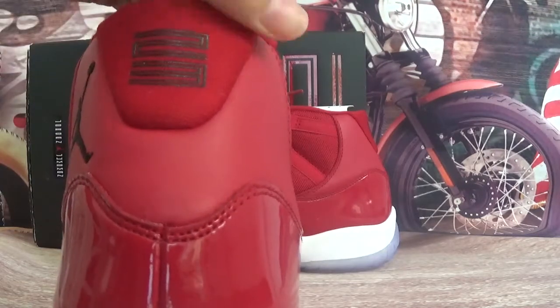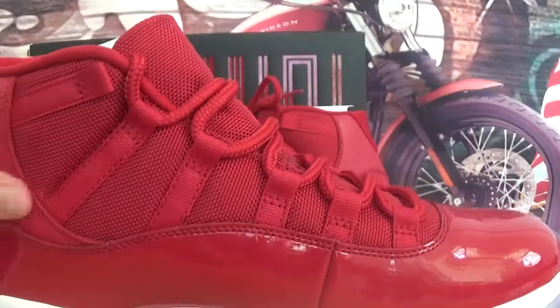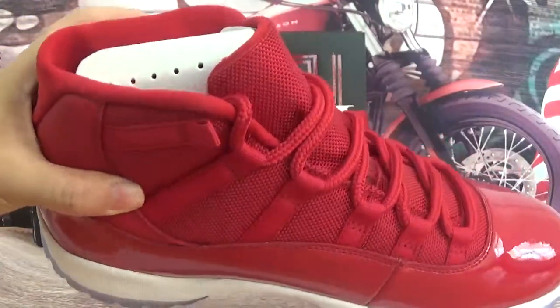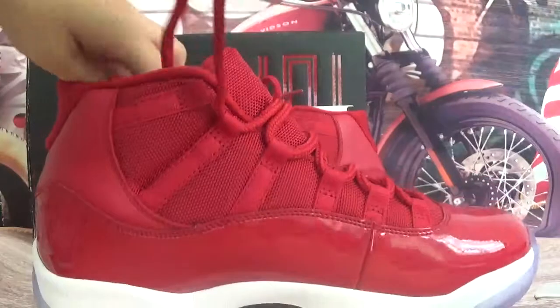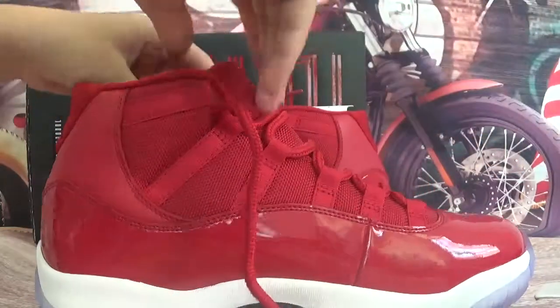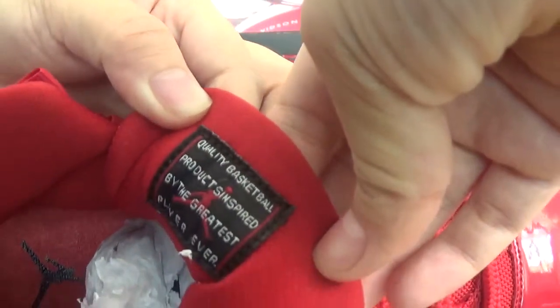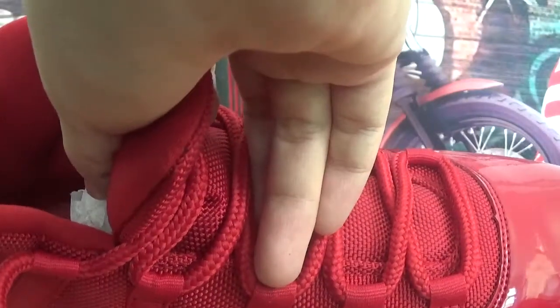Totally good quality. And the shoes protector — the red shoes is this. Check the tongue; the tongue has some patterns. And totally all red with a black Jordan logo layer.